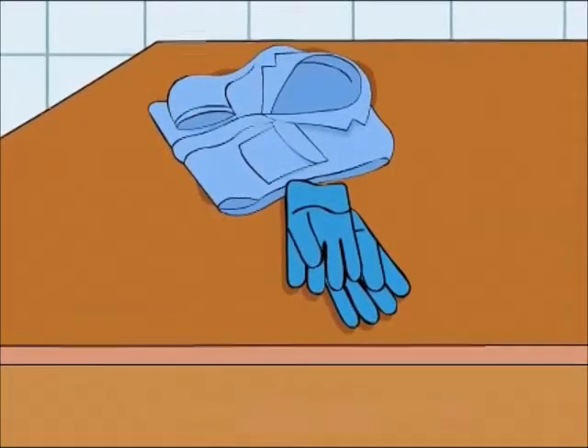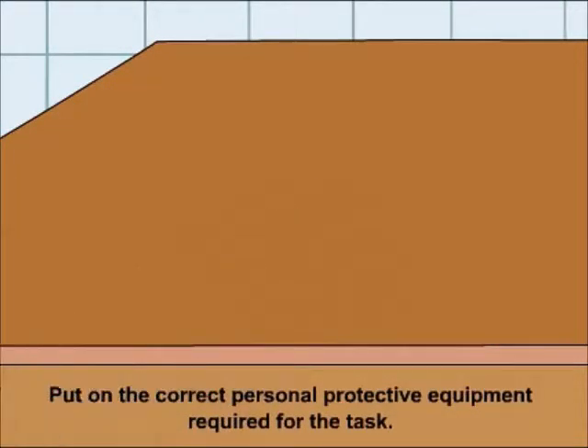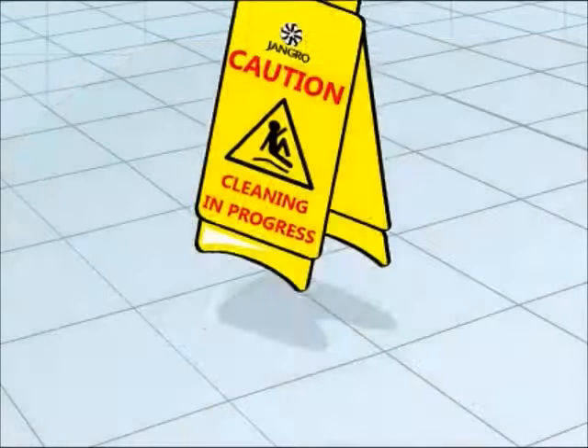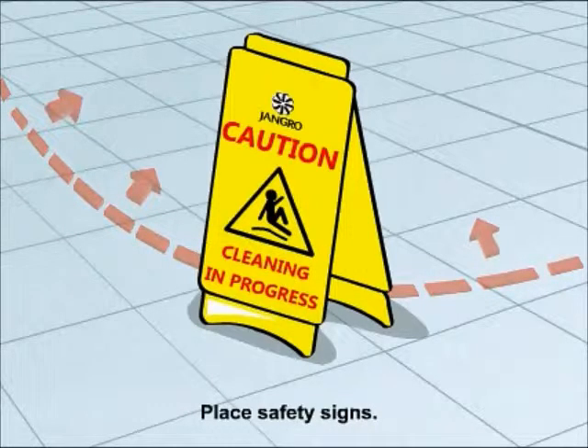Before beginning any sort of cleaning, ensure that you put on the correct personal protective equipment required for the task. Begin by placing safety signs around the work area.